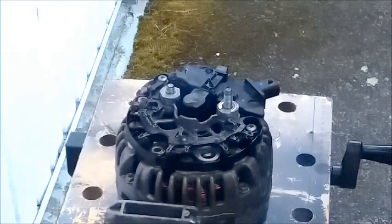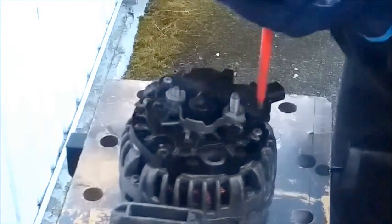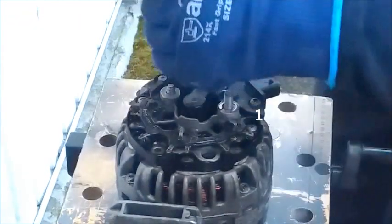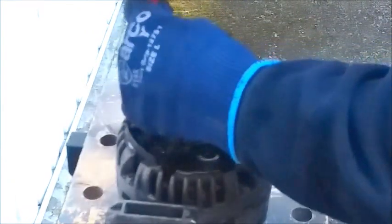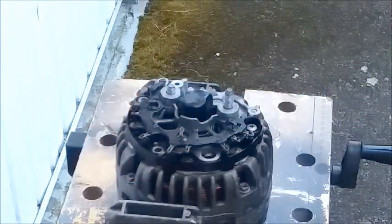Using a Pozidrive number two screwdriver, remove that screw there, which means you can then lift off that cover. Then Pozidrive number two again, and the brush pack comes straight out like so.